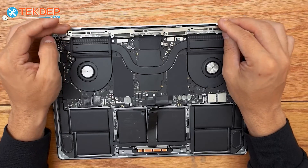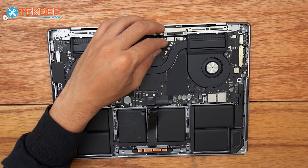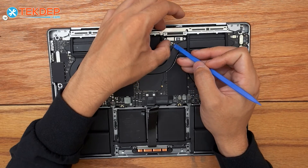Now we place the Wi-Fi vent module back into place and connect the Wi-Fi antennas, using the help of a plastic spudger.